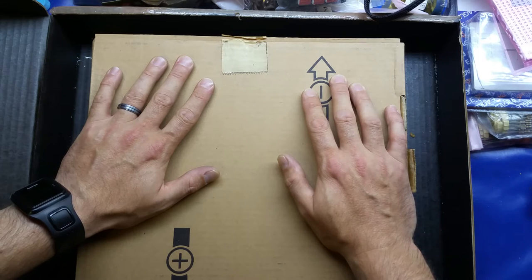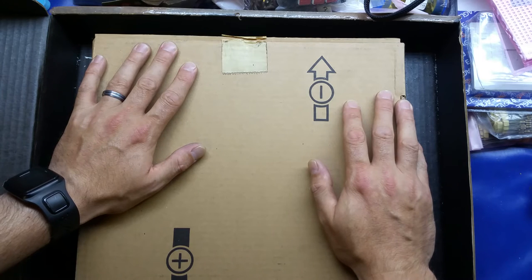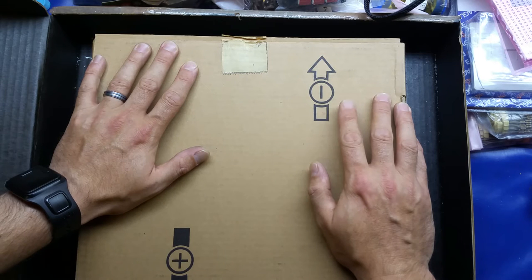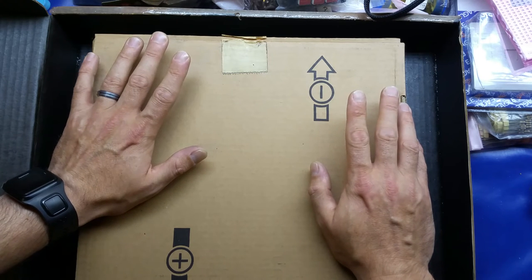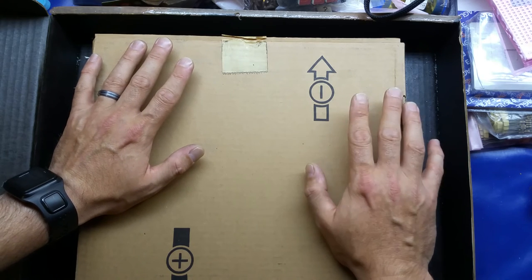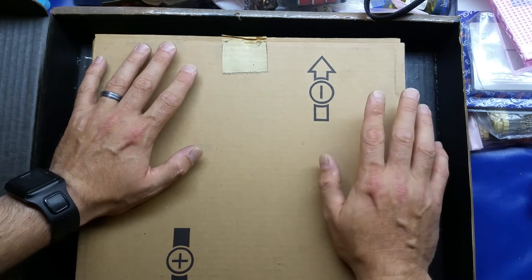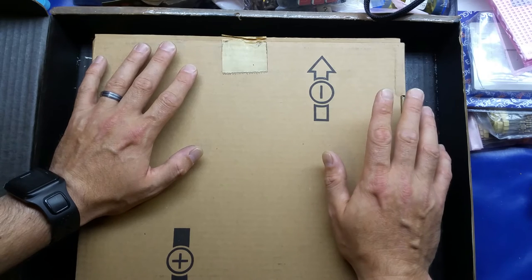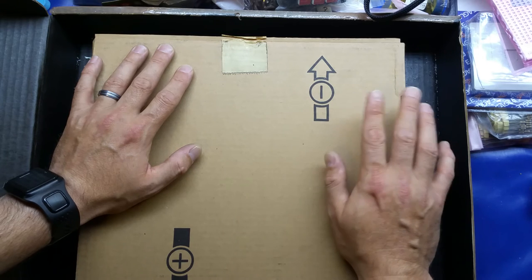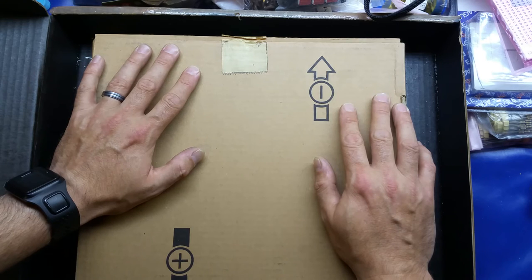But I did not pay anywhere near that. The whole box of capacitors and all those other components including delivery cost me just over 14 pounds. The seller kindly combined postage without me asking and just sent me the invoice. It just goes to show there are bargains out there on eBay and there are sellers who will sell with no reserve and when it goes for a cheap price they just send it out — no excuses.